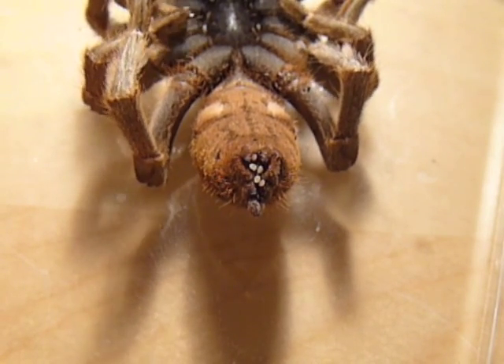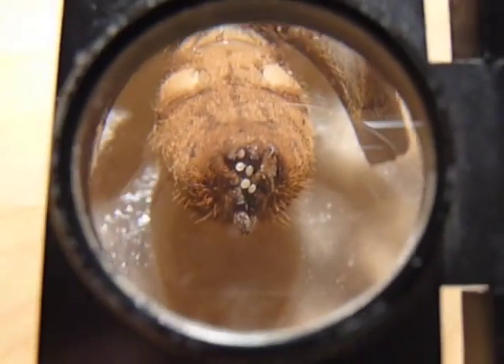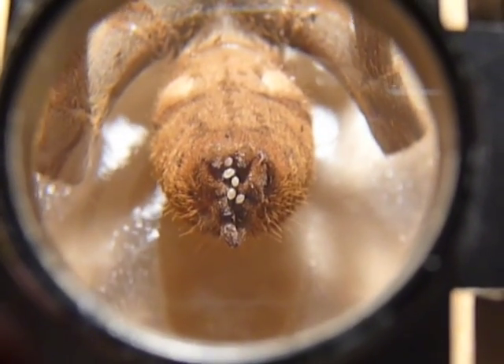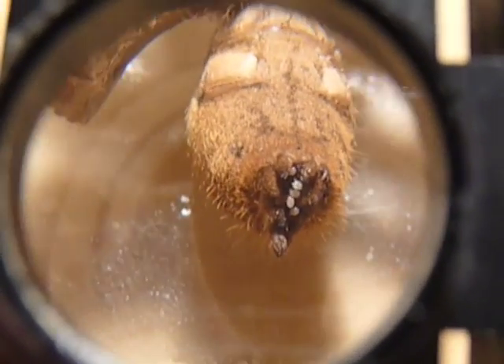You can clearly see the mites. They're around the anus here, and they're also around one of the legs. You can see that they're moving — it seems to be attacking the spider. It does seem in distress.